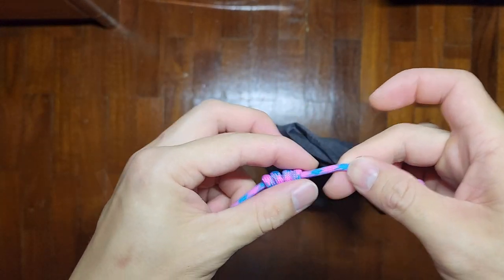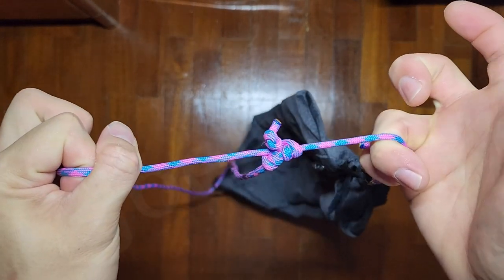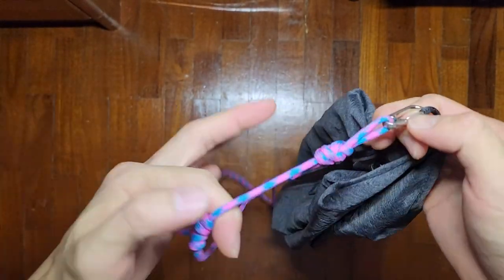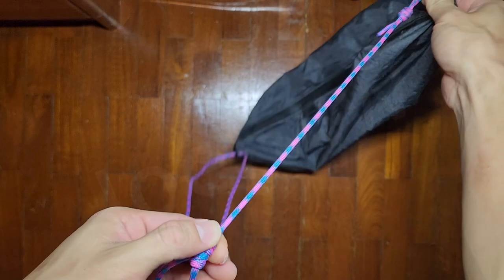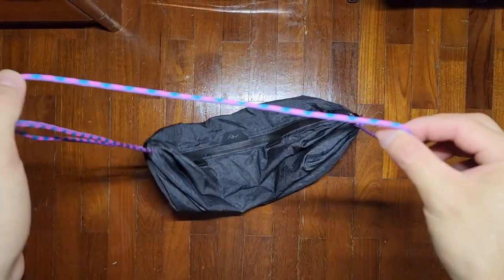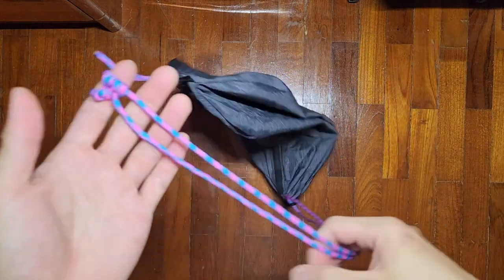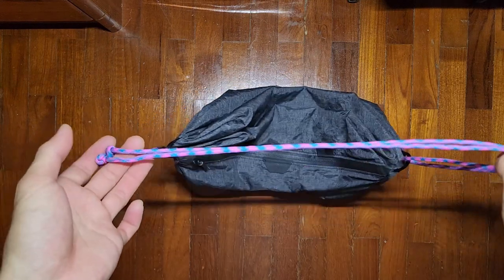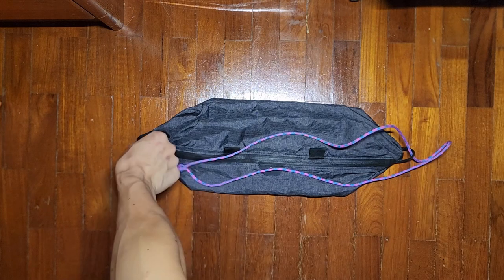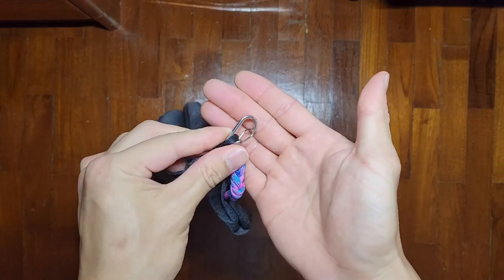This knot should slide up and down easily, but if you pull the other end it will create tension. So as long as you're holding something with weight in the bag, it creates enough tension. Hold the knot and pull to extend — this is a really good cross-body sling length. I always keep this in my bag in case I'm out shopping. This little hook provides a convenient way to hook it to your belt loop.